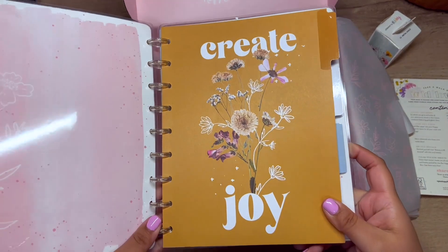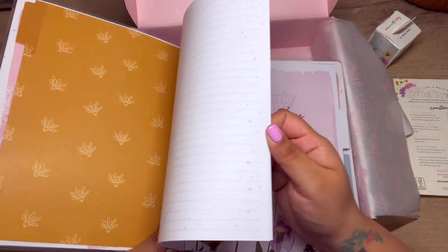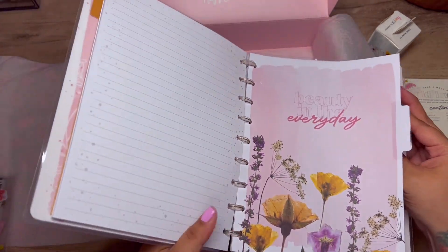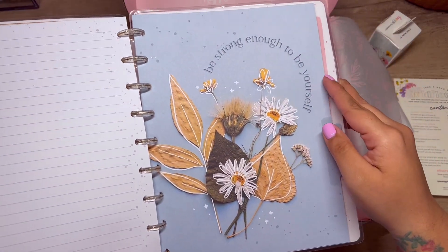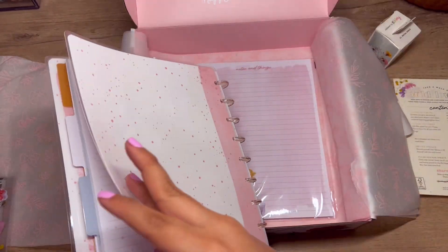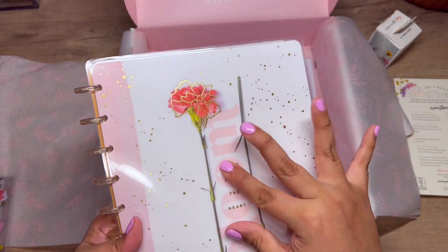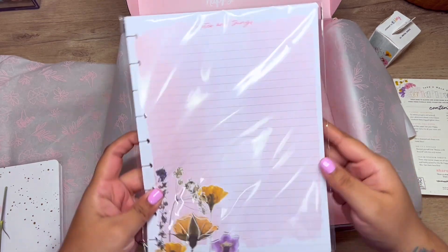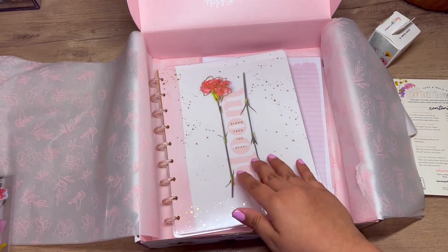Look at that divider — how cute is that paper? It says 'you're doing amazing.' And then 'beauty in the everyday' on the same paper, and 'be strong enough to be yourself' — so cute! Then the inside cover I already showed you, and then this is the back. I love the front of this cover — it's so pretty. It does have a little scratch on it but I can live with that. And then some filler paper.